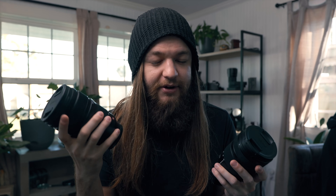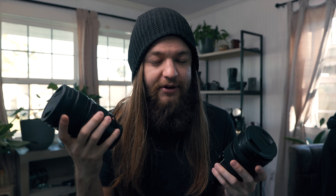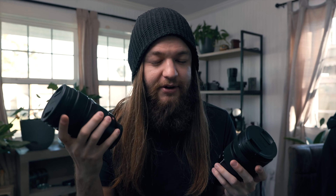It depends on a lot of things — your budget and what you value more. This lens, the 24-105 F4, is a really interesting lens. You think of it as a kit lens because it came out at launch and F4 is usually associated with cheaper glass. But I think because when they released this lens it was only one of three, they worked really hard on it, and even though it doesn't have the S Pro branding, this lens is incredibly sharp and incredibly good for the money.